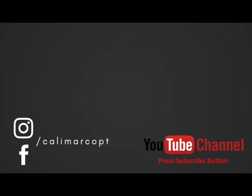Thanks for watching my videos. Smash like, give a thumbs up. Stay strong, stay healthy, stay fit — stay connected with Calimarco PT.